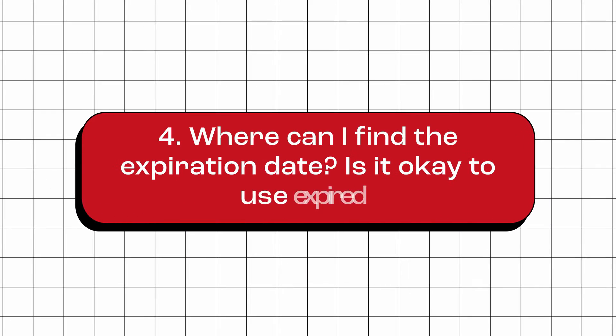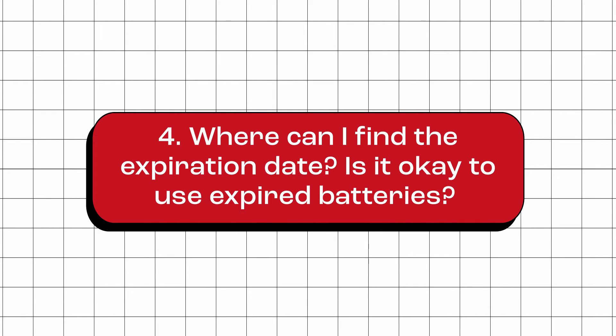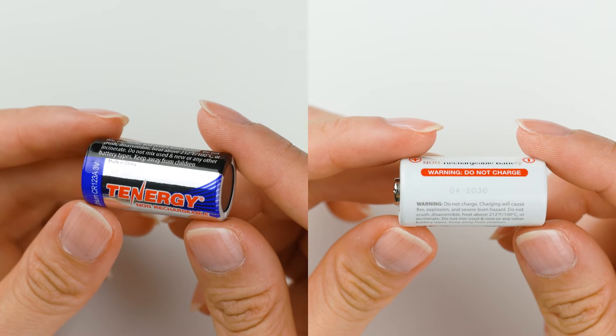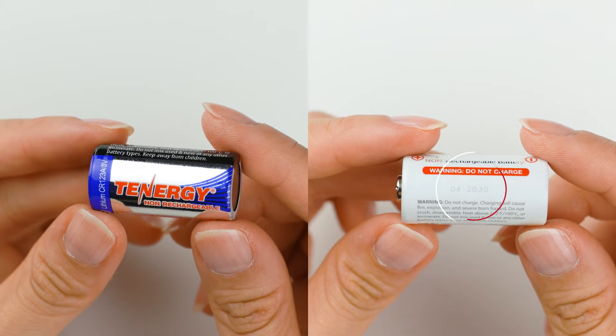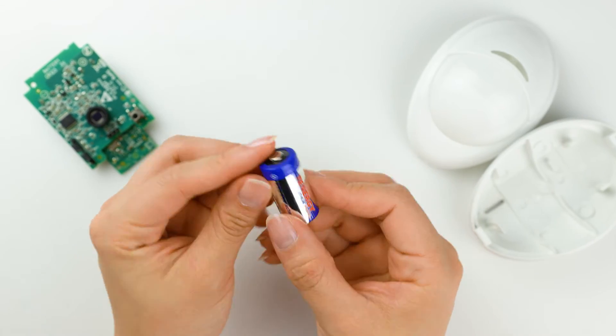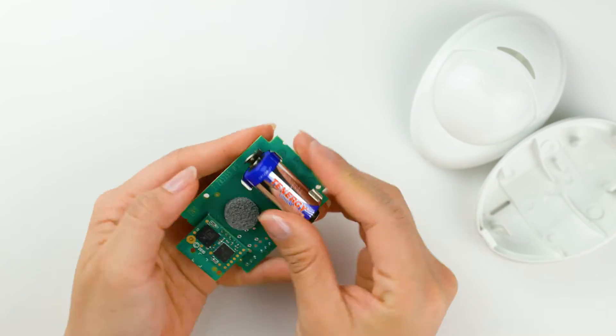Where can I find the expiration date? Is it okay to use expired batteries? For both the regular and premium Tenergy CR123A batteries, you can find an expiration date printed on the battery. Batteries that have passed their expiration date can still work, but the run time may be noticeably reduced.